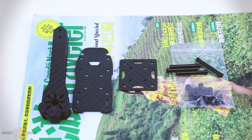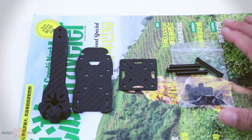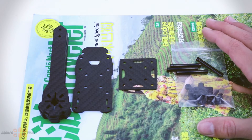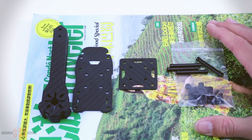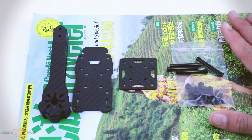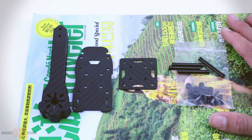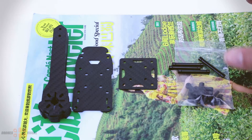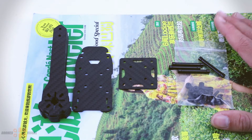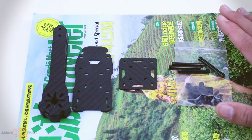Hello and welcome to another review of DrumsVisual. Today, more than a review, I'll publish a video on how to build the new frame called Genius 215 from RealAC, available at Banggood. Because building the frame can be time consuming, I have decided to make 3 videos showing step by step how to build the frame, place all the electrical components, and finally how to configure it in Betaflight.